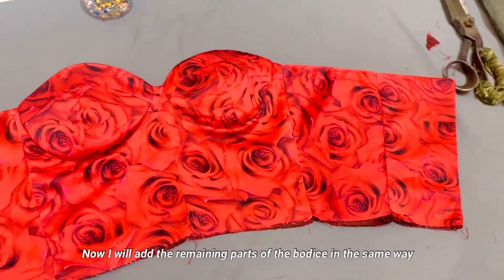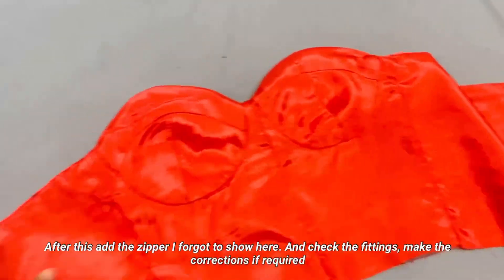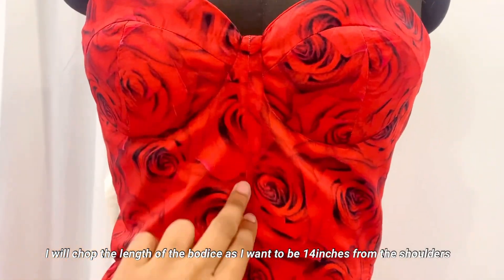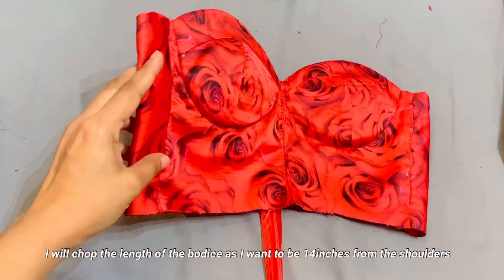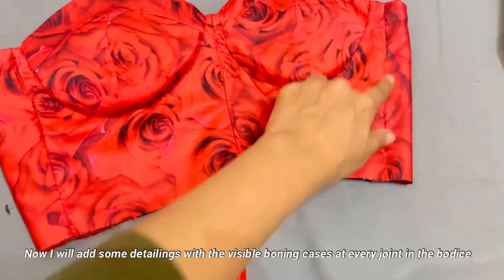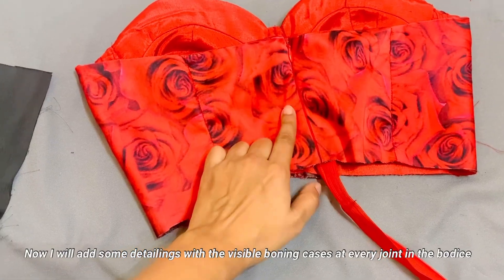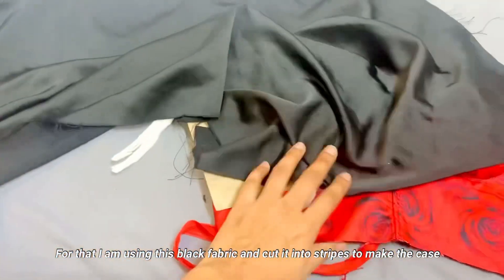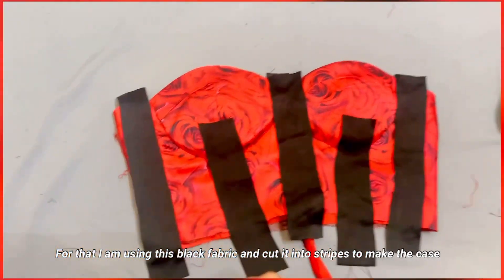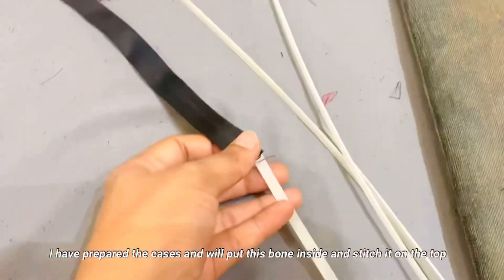My final product is ready and it looks like this. I am going to attach the zip. I don't want to attach laces, so I need to adjust the length — I reduced the length from the top, making the shoulder height 15 inches. Now I will add boning. I will make the boning cases and attach the boning to them.